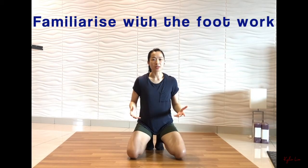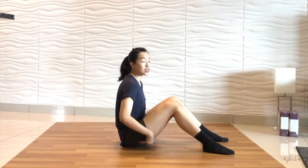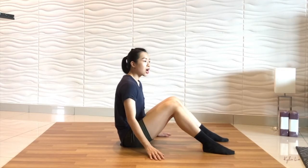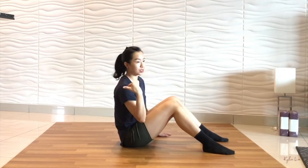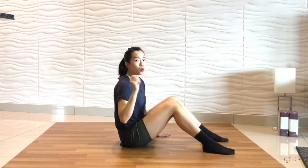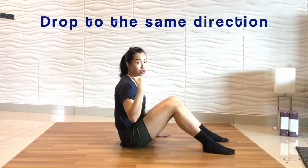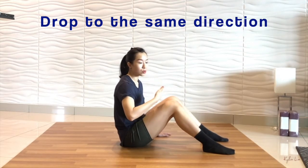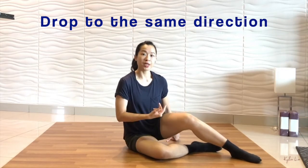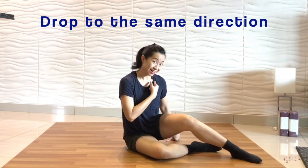Let's familiarize ourselves with the footwork. First, sit on your butt and get into a resting position. I'm rolling on my right shoulder — it's a right back shoulder roll into a bridge. One tip to remember: when you're doing a right back shoulder roll, your body will drop to the right first. Vice versa, if you're doing a left back shoulder roll, you will drop towards your left side.